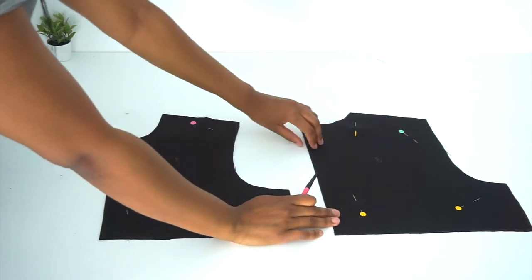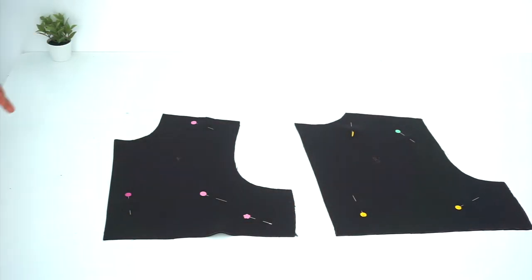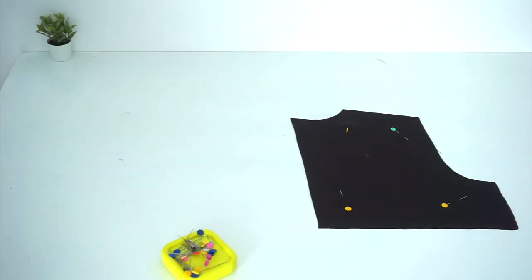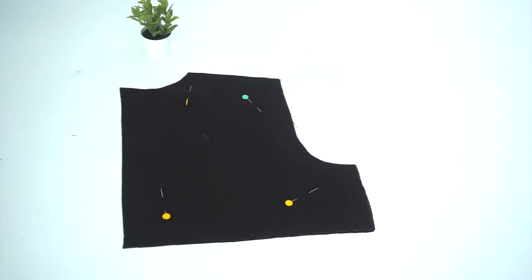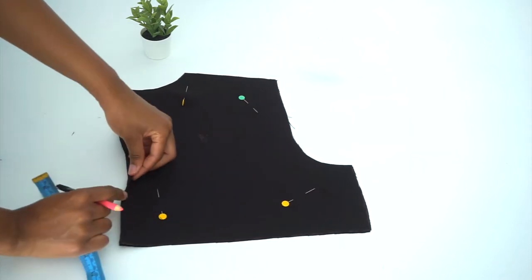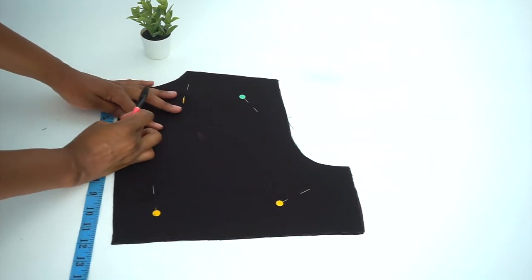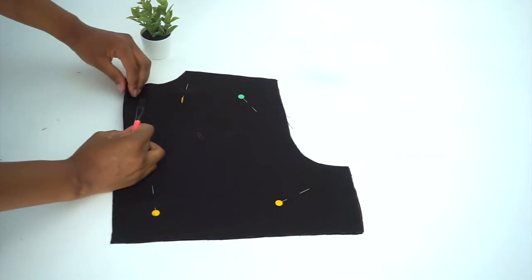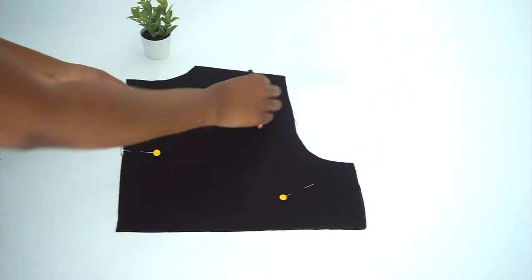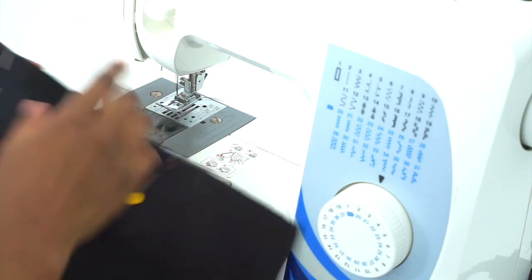This is how our pattern should look after we've cut them out on fabric. The back bodice is already cut into two pieces. Now we're going to work on our bodice back only. On our back bodice, this is the center line and it's cut into two pieces. Next, we're going to mark about five inches down from our neckline — this is going to be the opening for our back. Then we're going to take some pins and pin from that mark all the way down, and sew from there to the mark where we stop.